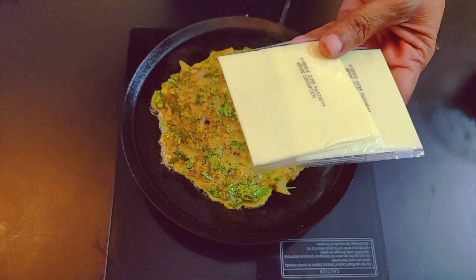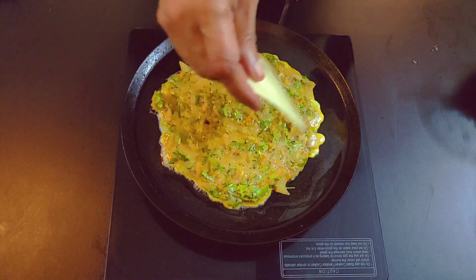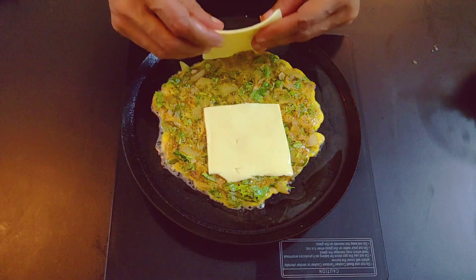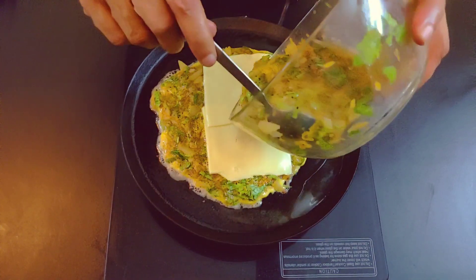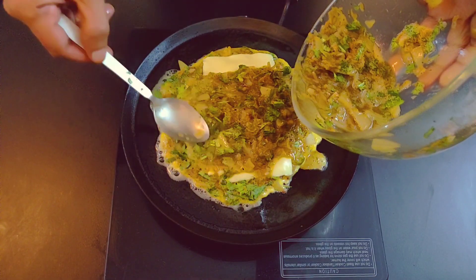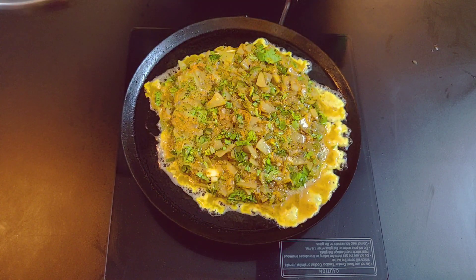This is how you put the layers in. You can use cheese layers. I will add 2 layers of cheese. Add a little bit of cheese.